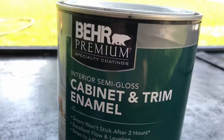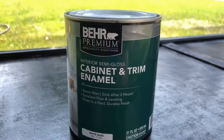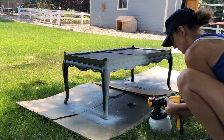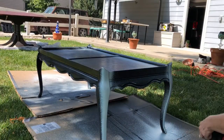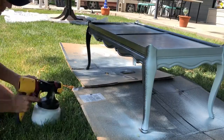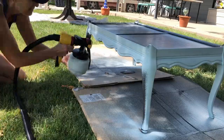Next I was ready to paint and I would be using Bare premium cabinet and trim enamel in the color dayflower. Now you can hand paint this if you want. I chose to put the paint in my Wagner paint sprayer. I love this paint sprayer. It is so fun to use and kind of therapeutic while you're putting the paint on.